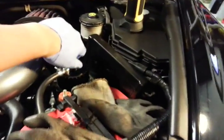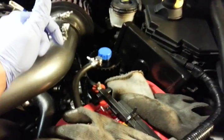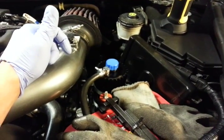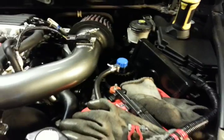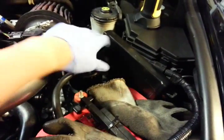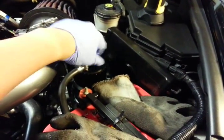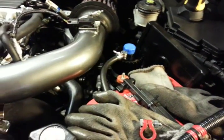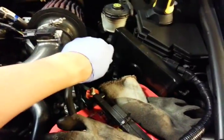The first thing we did was we unscrewed the top of the oil reservoir and we filled up the reservoir to the max line. Then to test that you need to screw the cap all the way down and then pull it out and make sure it's right below the max line. Then we tightened this back up.